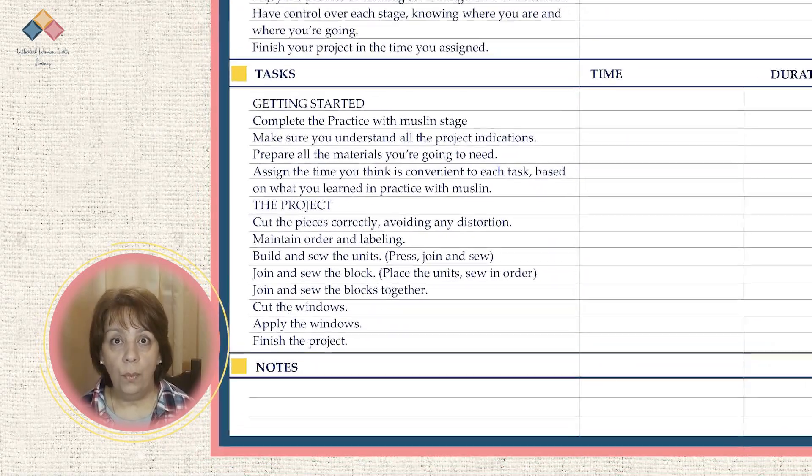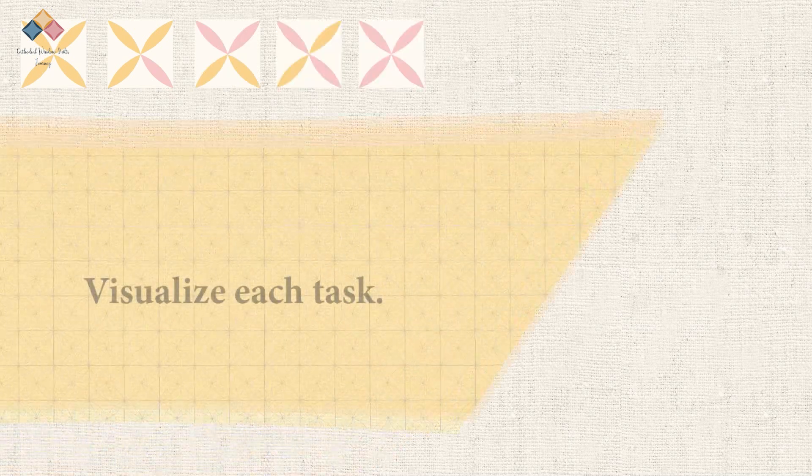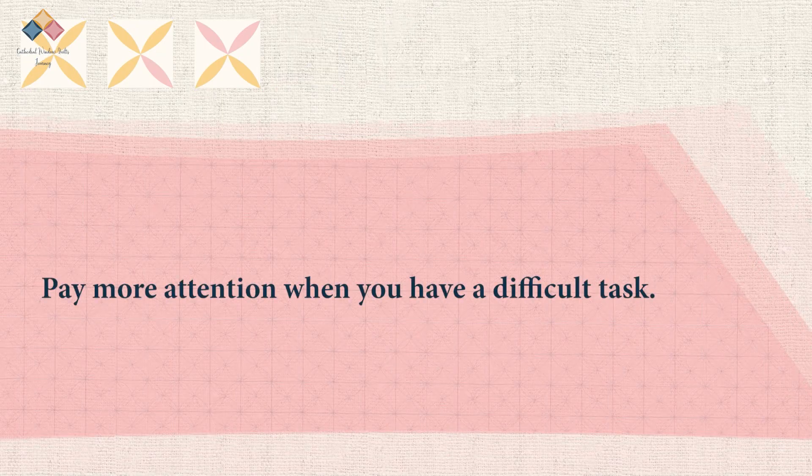With all the information you have, you can now complete the time management table for your project. Check the resources section for more information. Read the tutorial instructions carefully and identify the different stages. Visualize each task based on your practice experience. Assign the schedule according to your daily routine and start little by little, gradually incorporating these new activities. Choose the duration of each task so that you can perform according to your experience in practice. If it takes you an hour to complete the block, for example, don't give the task a half-hour duration. Take into account the stages that you found difficult in practice. Consider repeating the practice before starting the project; if not, keep this in mind and pay more attention when doing the task. Now go to the project section and let's get started.